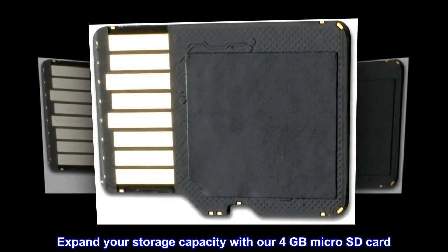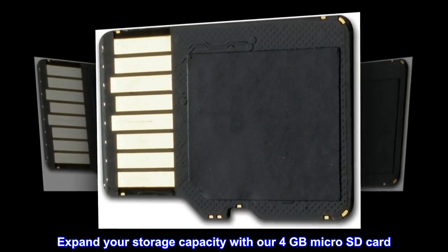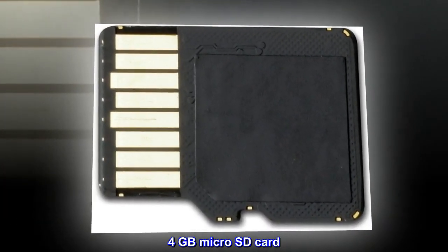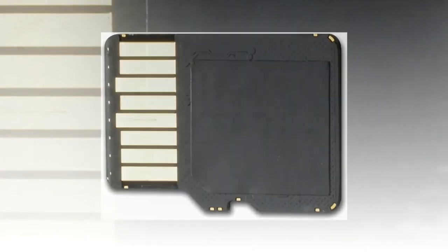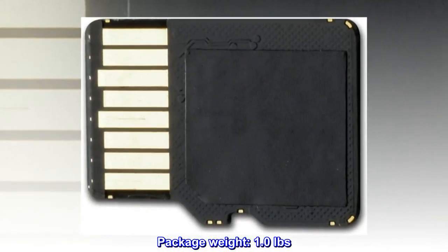Expand your storage capacity with our 4GB microSD card. Use with all devices that have a microSD card port. Package weight: 1.0 pounds.